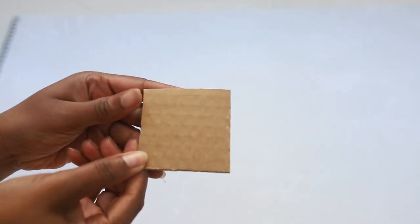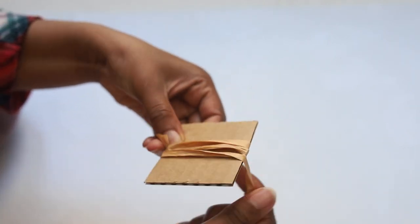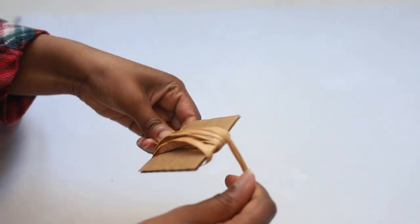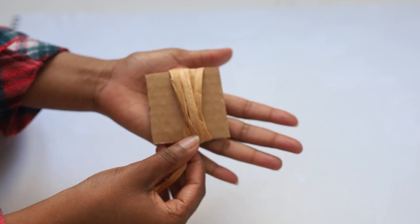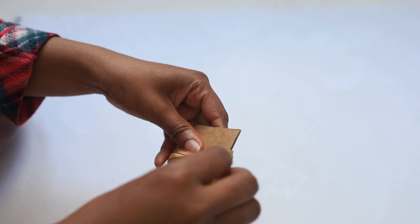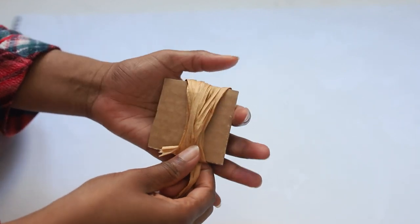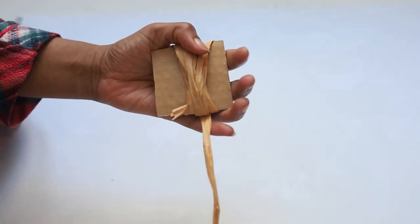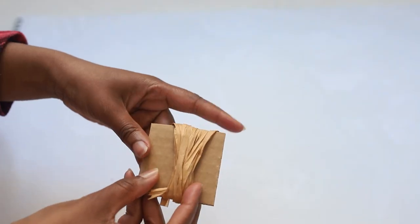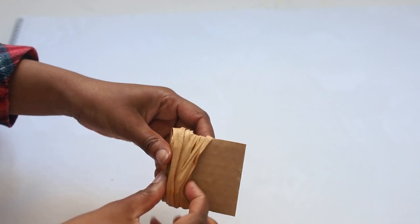What we're going to be doing is making some raffia pom-poms. What I did was take a square cardboard and cut it to the size that I want my pom-pom or flower to be, and I wrapped the raffia ribbon about 30 times around my cardboard. Then you want to carefully remove the raffia from the cardboard.